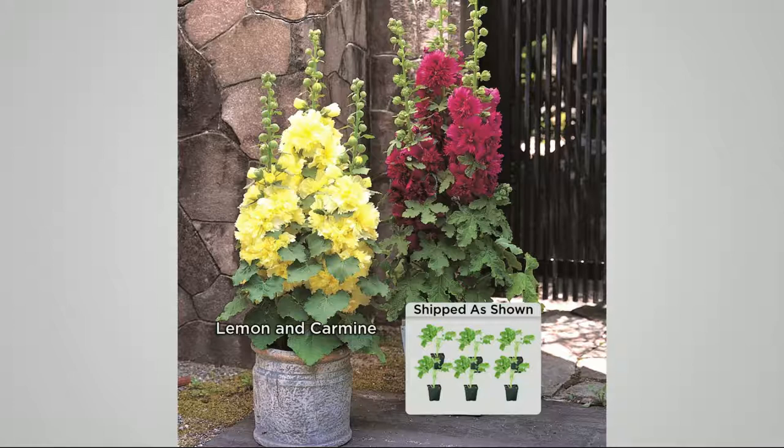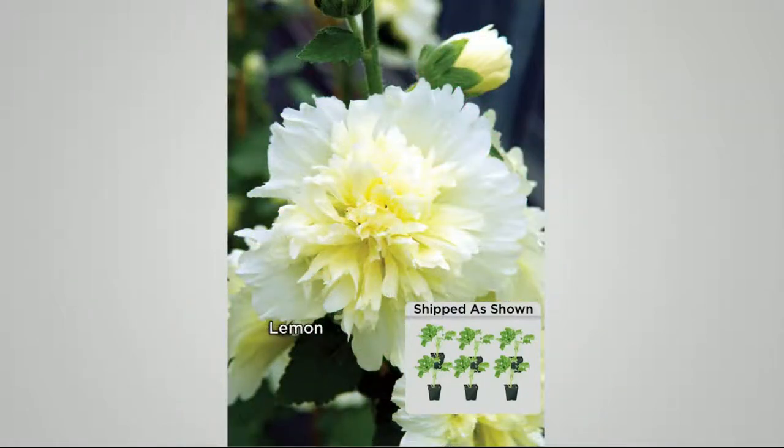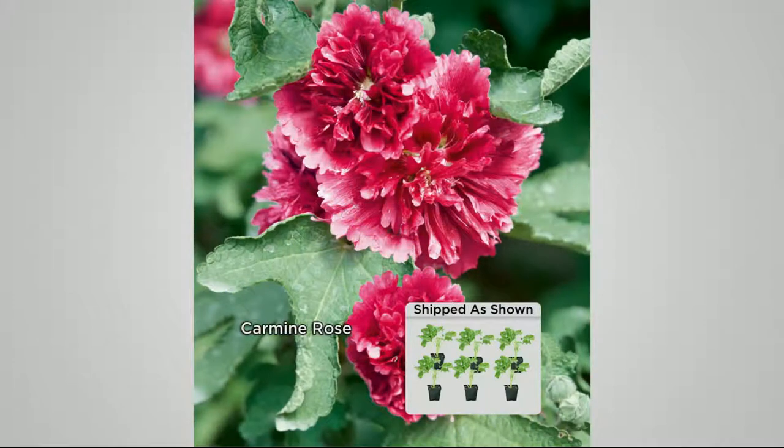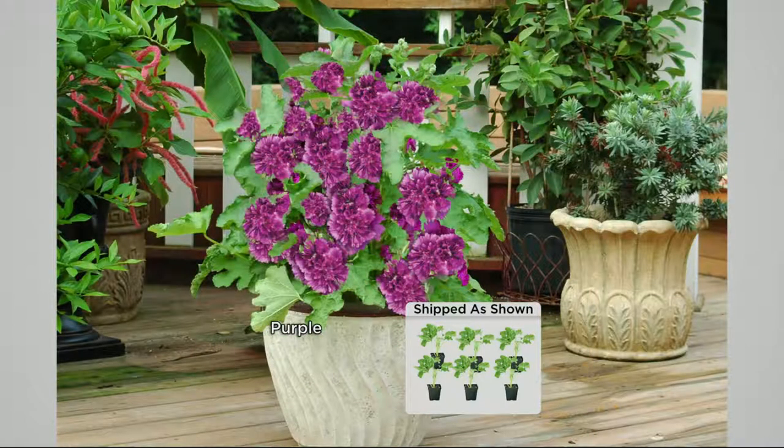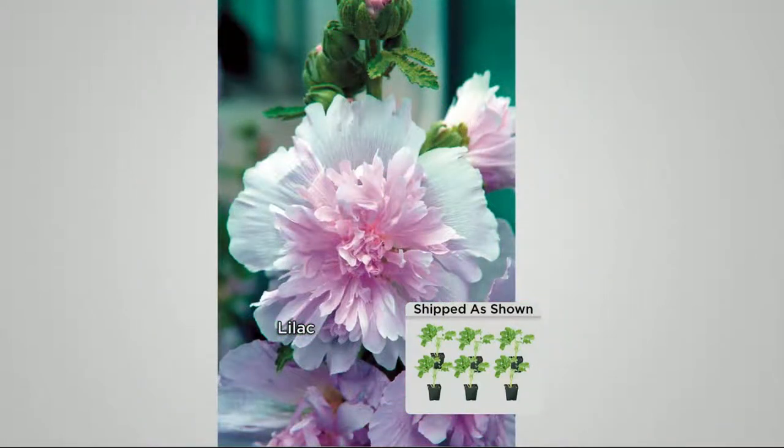In the collection you're getting lemon yellow, bright reds, a peachy pink, a lavender, and an orangey-red. These colors are exceptional. Each of the plants has double flowers, which means they're thicker and fuller than average hollyhocks. Normal hollyhocks are thin and you'll get maybe two to three flowers per plant every other year — with these you're going to get up to 75 flowers per stalk.